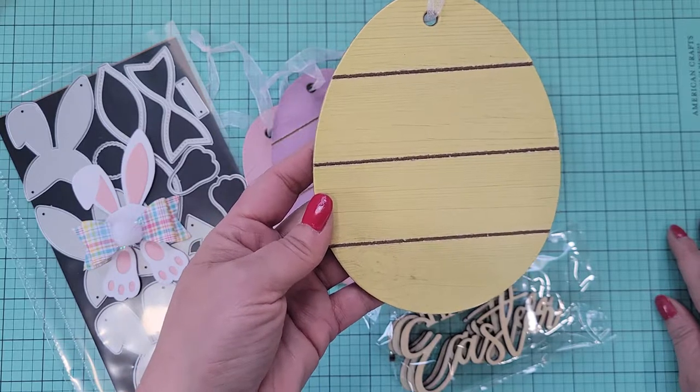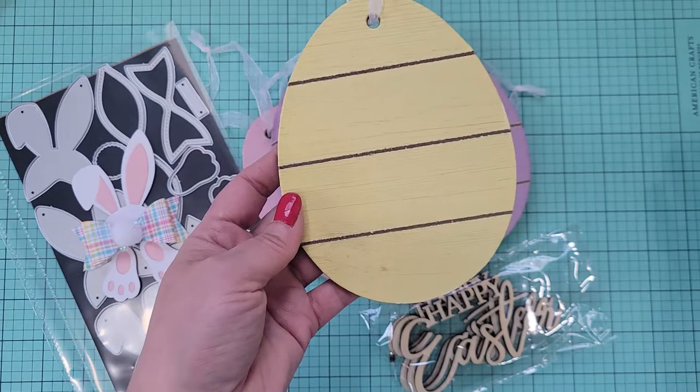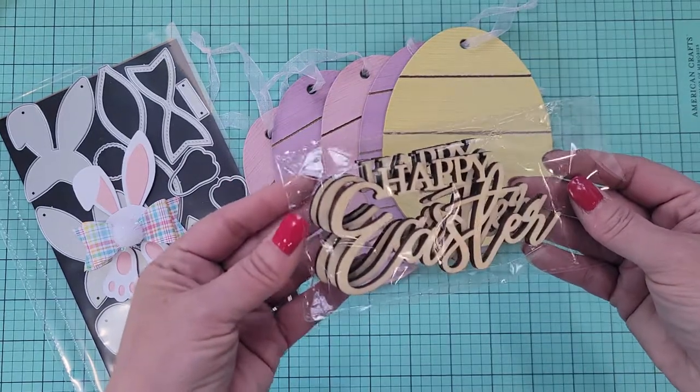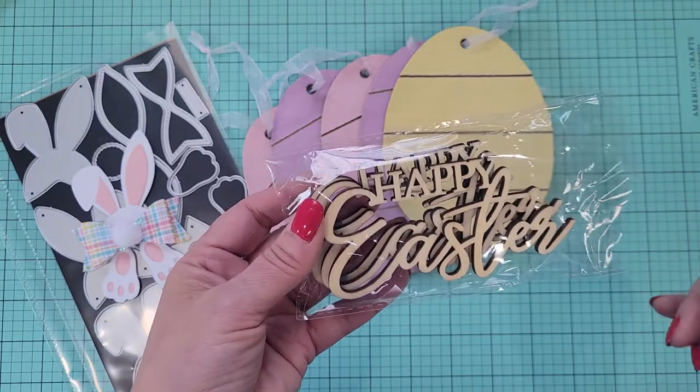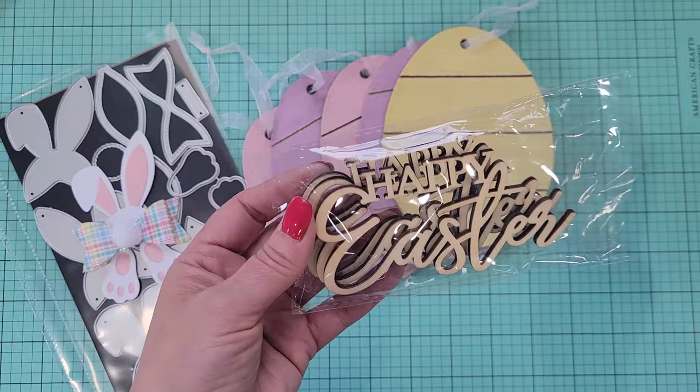There are a lot of different things you could do with them. You could add them to a gift bag, or you could just make a gift out of them — they're super cute. I also picked up these Happy Easter Words. I think I got these at Hobby Lobby, or possibly the Dollar Tree, but I feel like they were a Hobby Lobby purchase.